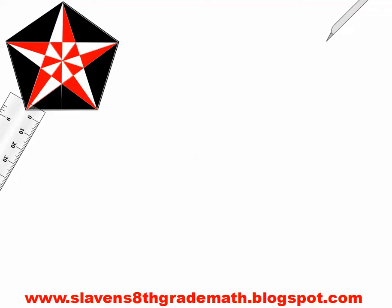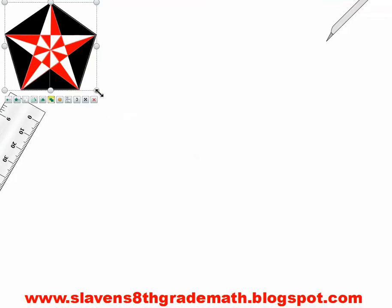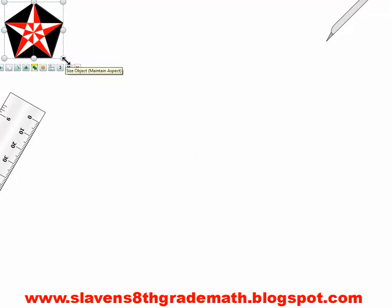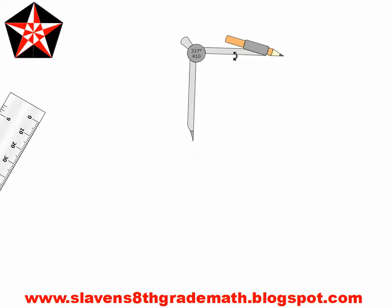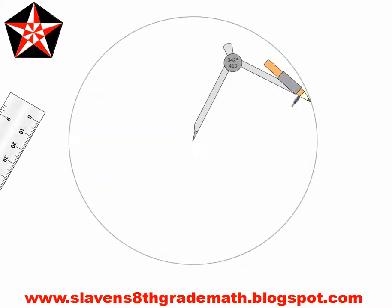We're going to start out the same way you always start, with a center and a circle. Do not allow your compass to get larger or smaller. We have a center point and a circle, and your circle should be as large as possible without going off the page.